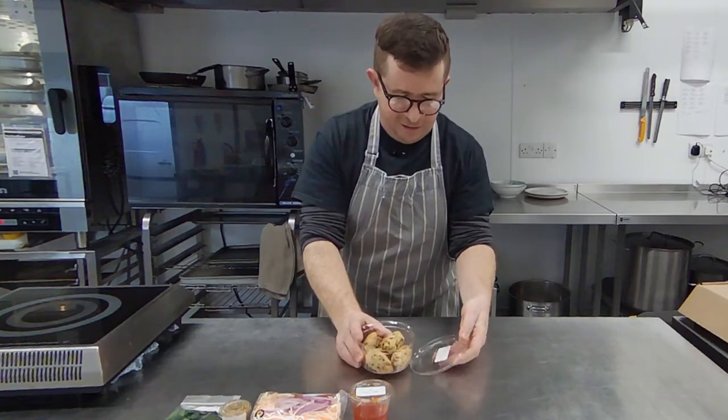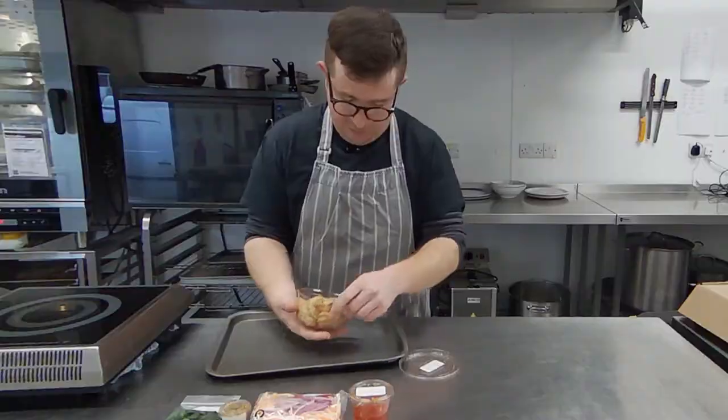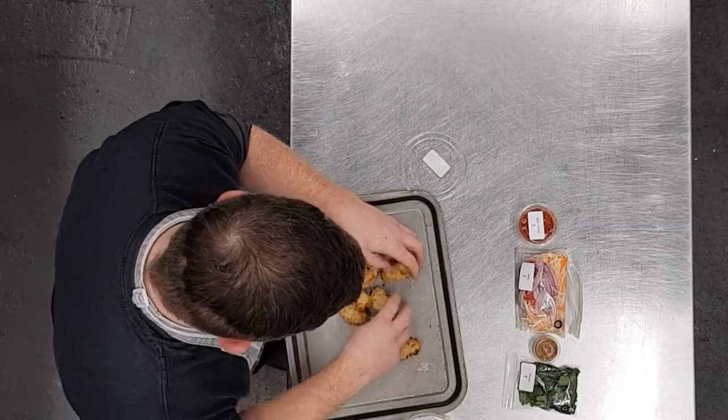So first things first, we're going to get our fritters in our preheated oven. Our oven's at about 180. Just going to put them in there like so.